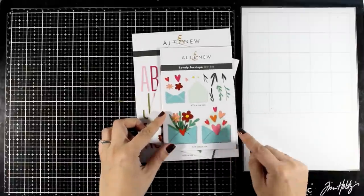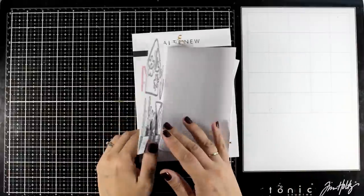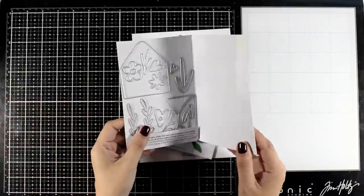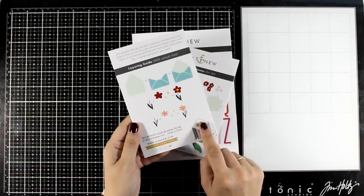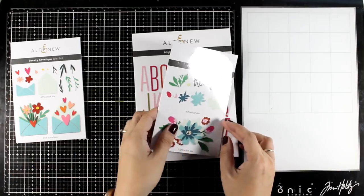This is the lovely envelope die set and it gives you a little envelope — the top and the bottom. You can have flowers or hearts coming out of the envelope, you can even create a little message and tuck it inside. I find this really versatile; it can be used throughout the year for pretty much any occasion.